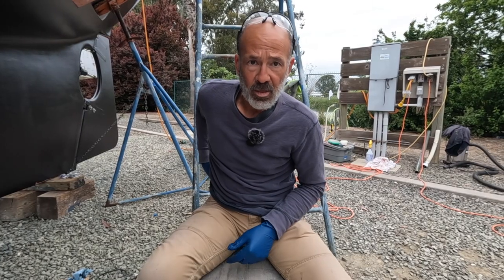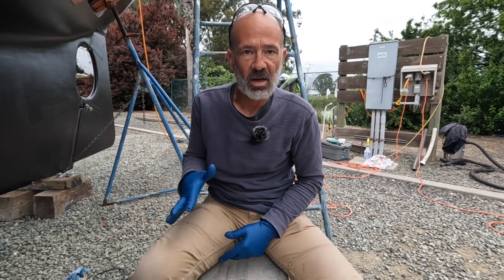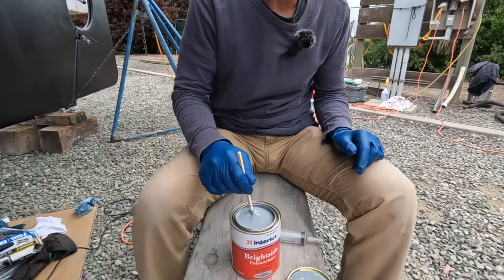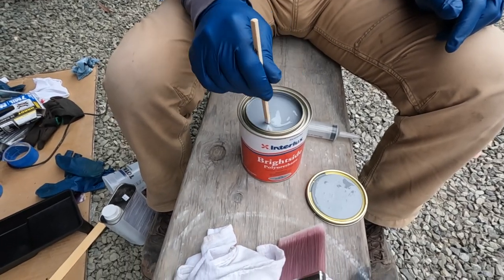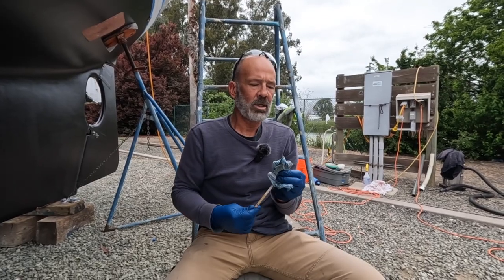Just like the base coat, I'm going to thin it down 10% — maybe five to ten percent. I'm not sure how it's going to lay on; I'll see when I stir it and see how thick it is. I think that'll look all right. It looks like our cadet gray canvas — or at least that was the intention. That's a pretty decent color. I like it.